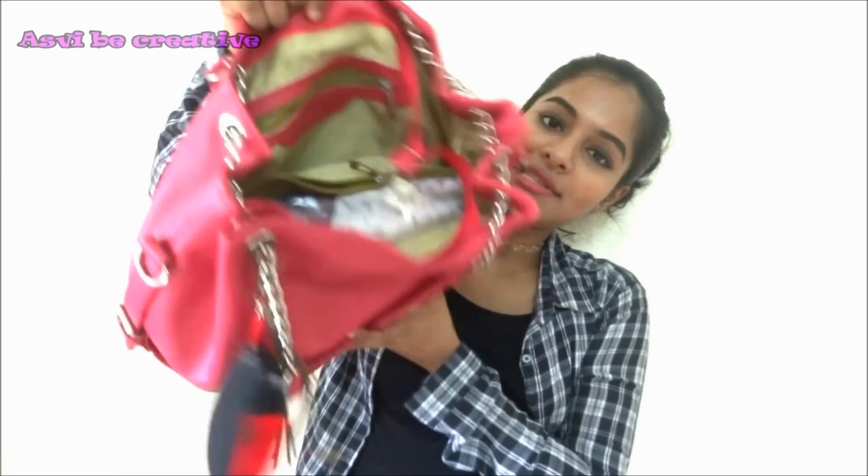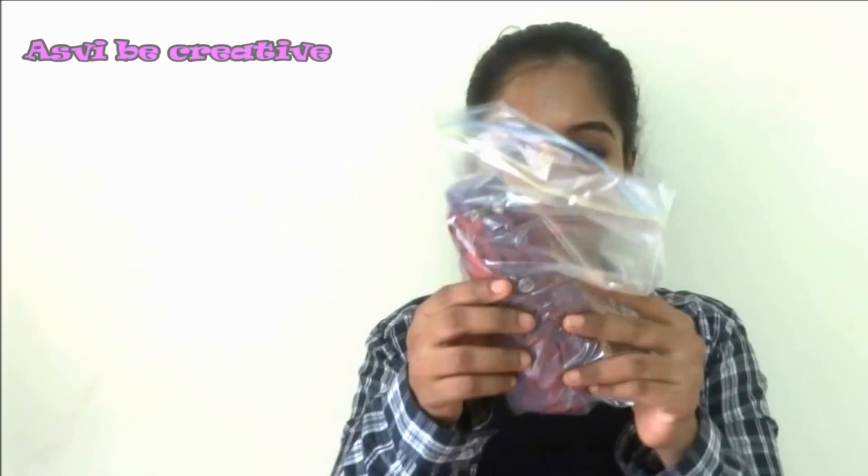I'm just opening my bag — this is how it looks inside. The very first thing that comes to my hand is this scarf, a very normal cotton scarf. I always carry a scarf with me, especially when I have to walk a lot. Since there is a lot of pollution, I have to carry a scarf with me all the time.